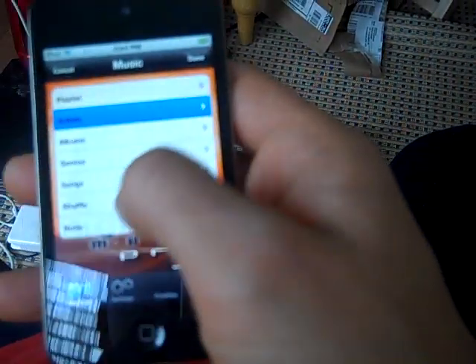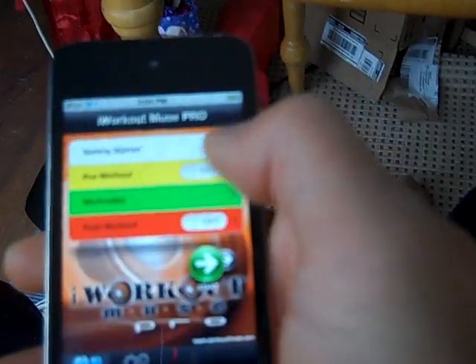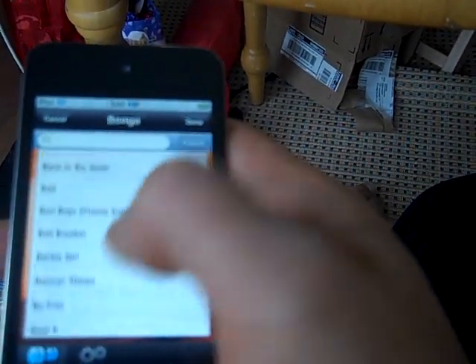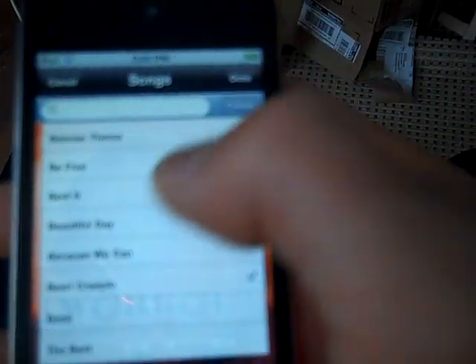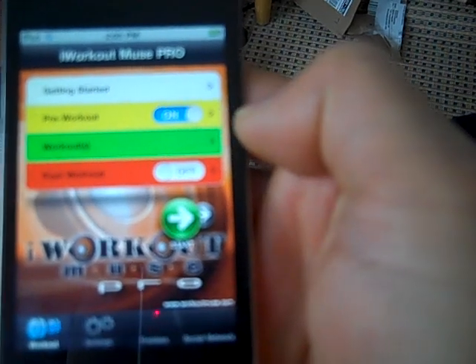You can go into different albums, different genres, or select shuffle so the warm-up music will never be the same. Make sure you select a couple of songs, because if you just hit shuffle and the iWorkout Muse songs are on here, it will play those on top of the workout music — which we don't want. Select a couple songs, hit done, then go back.